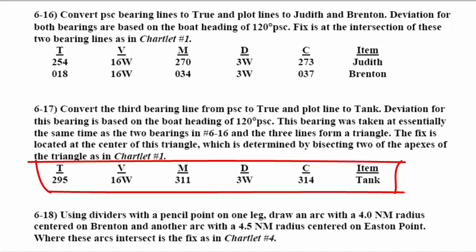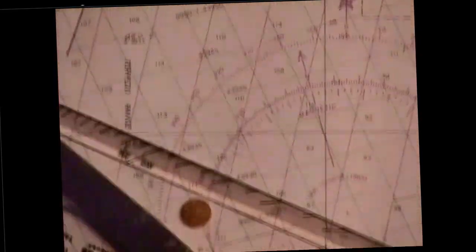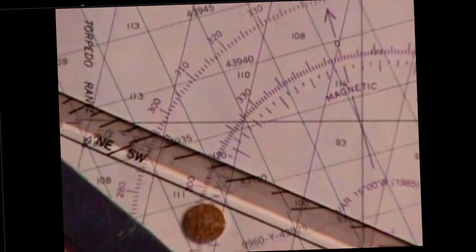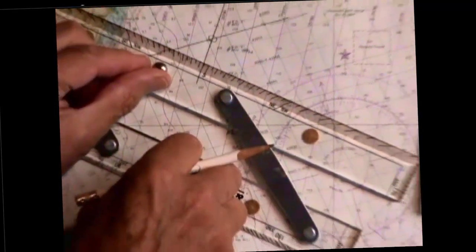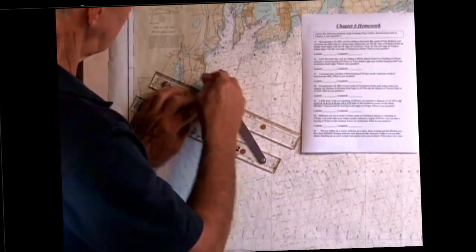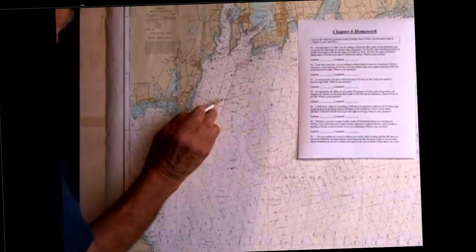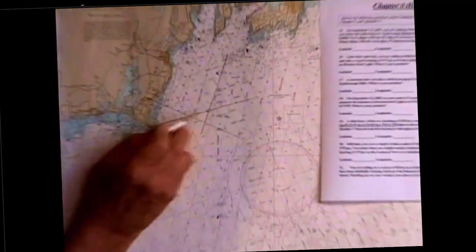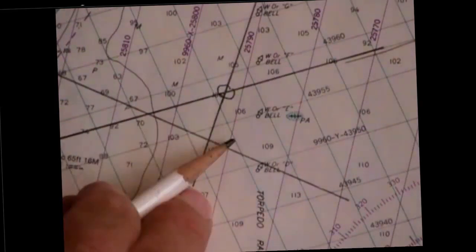We will plot that point, 295 true. Here's 295. Set my parallel rules to that — 295. Here's the tank at Scarborough. Put it through the tank and draw a line from there. You'll notice that this was our previous fix right here. We took a third bearing on this tank at virtually the same time, and it gave us a triangle.